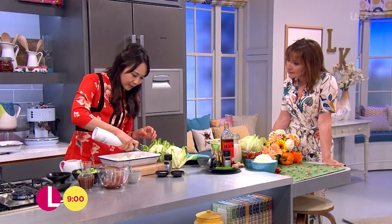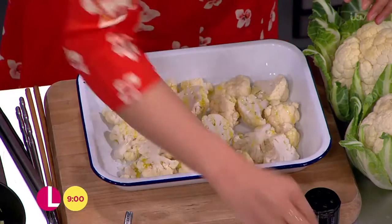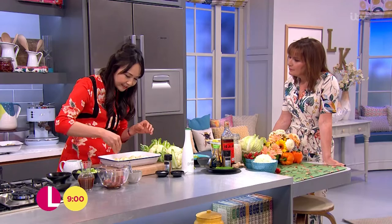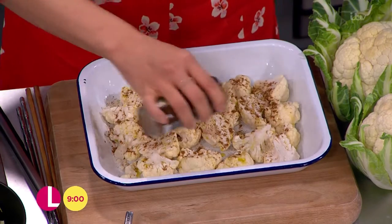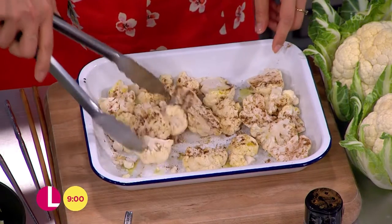We've broken it up into florets. We're just going to drizzle with a little bit of olive oil, a little bit of salt, and some ground white pepper, which is a lovely spice used in a lot of Chinese ingredients — it gives a nice little heat. And also some Chinese five-spice powder. Cauliflowers are really, really on trend in all the restaurants, but I'm doing a slight Chinese kind of twist to this.